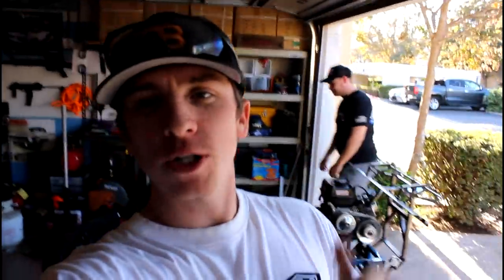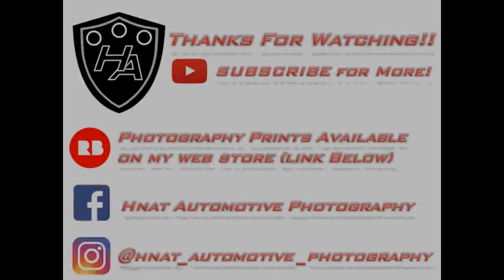Thank you all very much for watching today's video. I hope you guys enjoyed watching us modify the wing to get it mountable on the go-kart. If you guys have any questions or comments about the go-kart build, please feel free to leave them below - I'm always happy to answer. Huge thanks to Matt for coming over and helping out. Make sure you subscribe for more go-kart videos to come, and I will see you guys in the next video.